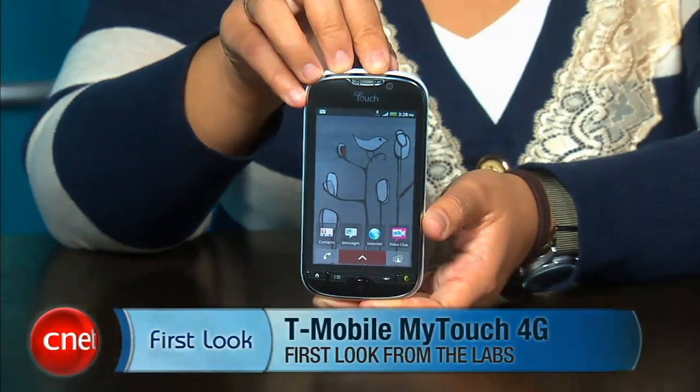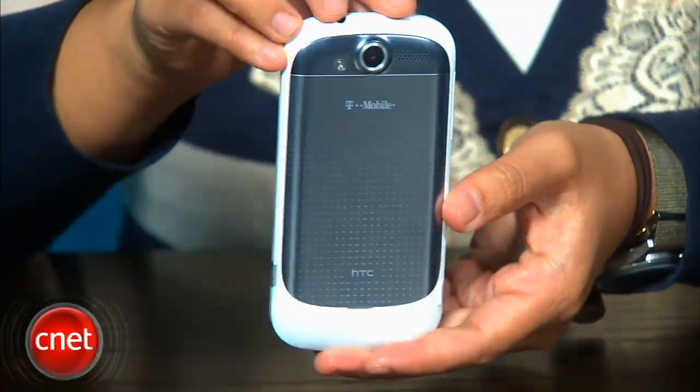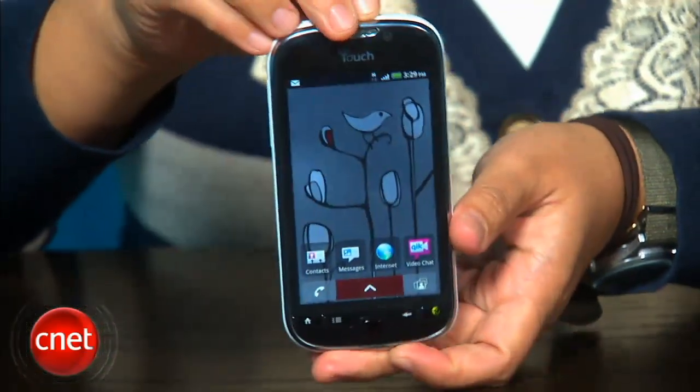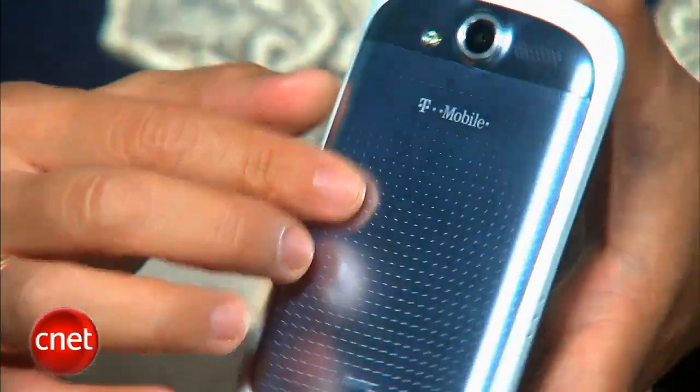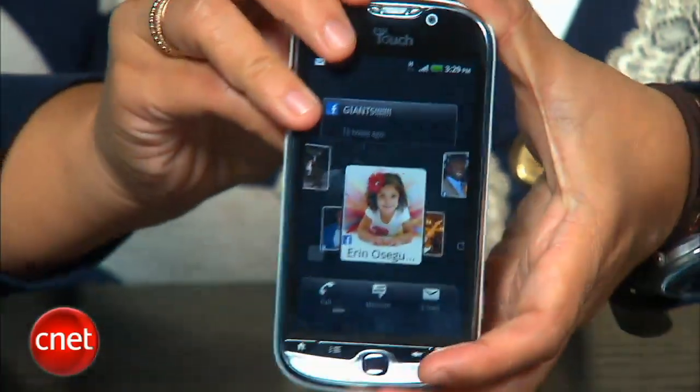Hey everyone, I'm Bonnie Cha, Senior Editor at CNET.com, and I'm here with your first look at the T-Mobile MyTouch 4G. This is the latest model in the carrier's MyTouch series of Android phones and it's definitely the most advanced one yet. It's also probably the sturdiest one. The overall shape of the phone is very similar to the other models, but the difference is it's got a much more premium feel to it.